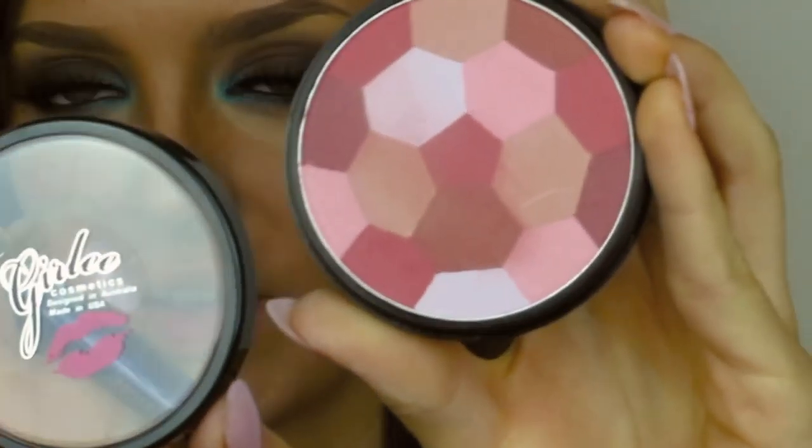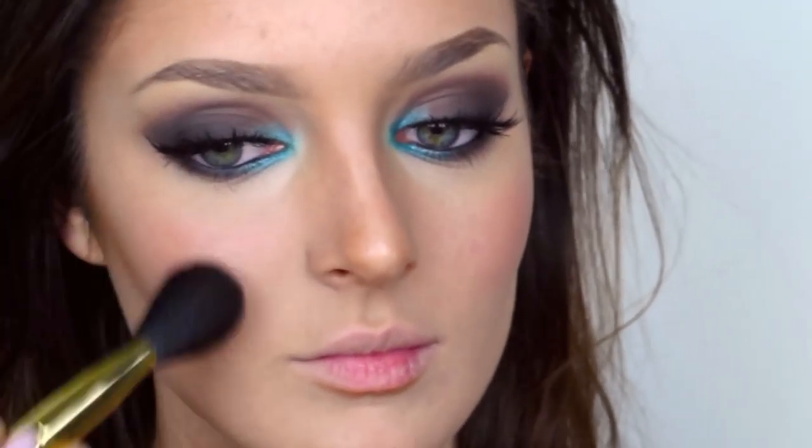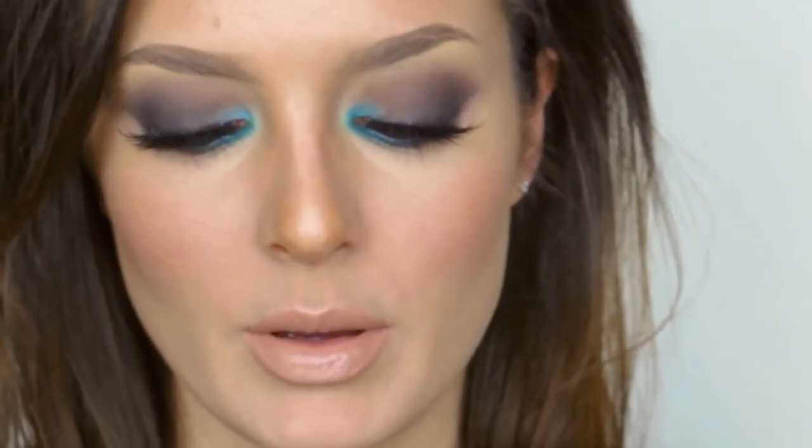For blush I'm going to use this face powder by Girly, so pretty! For my lips I'm going to use Napoleon Perdis Demeter, and over the top this Napoleon Perdis glitter lip gloss.